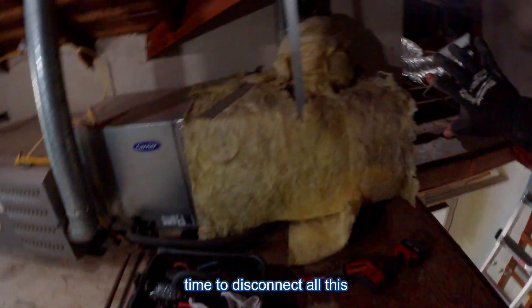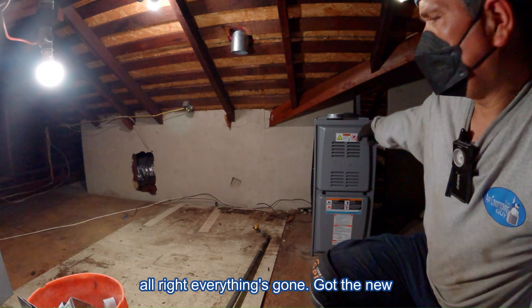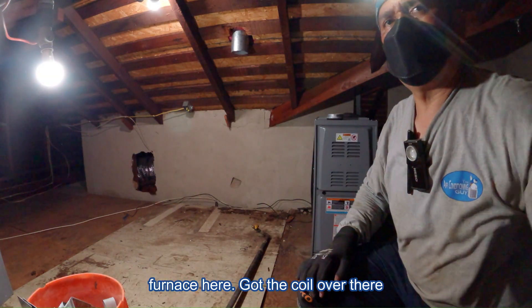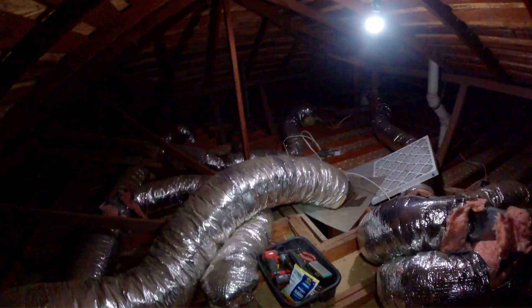Alright, everything's gone. Got the new furnace here, got the coil over there. Now I'm going to start demoing most of this stuff. Let's get started.